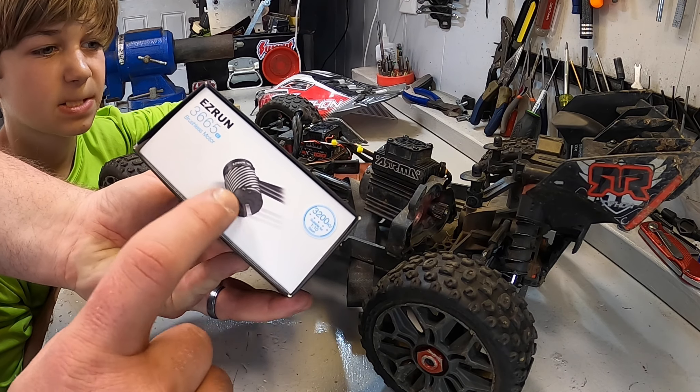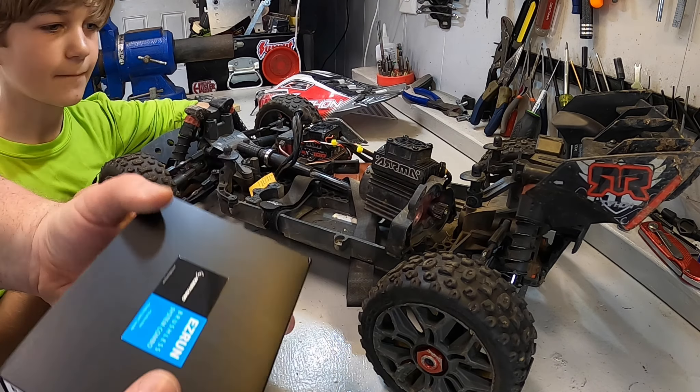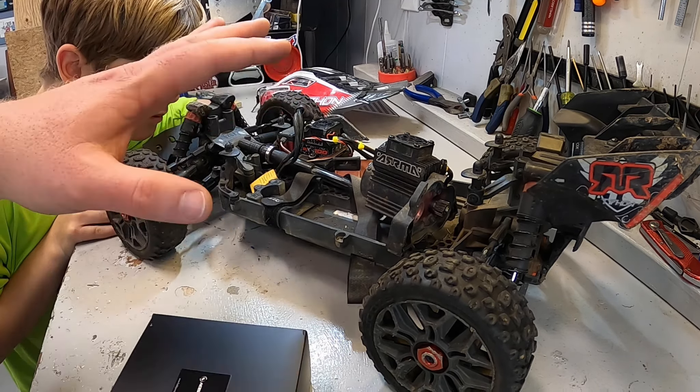In this video we are trying to fix this locked up motor on an Arrma 3S vehicle and we're going to put in what might be the best brushless upgrade setup that you can do for it. It is the Hobbywing Max10 G2 — the waterproof sensored speed controller along with the 3200 kV 10th scale motor.